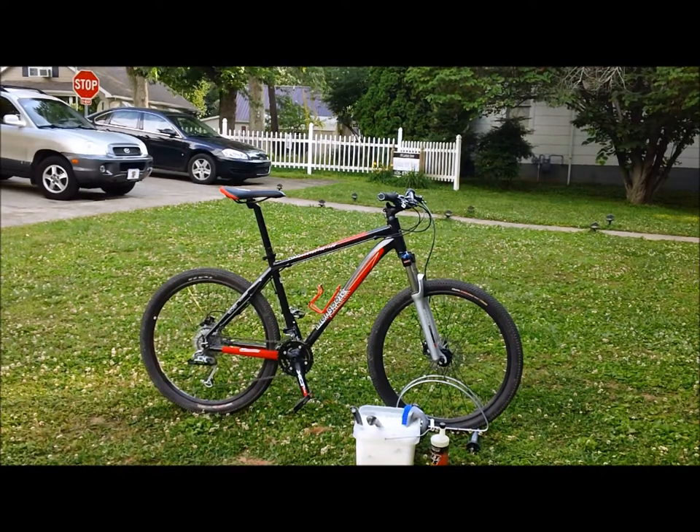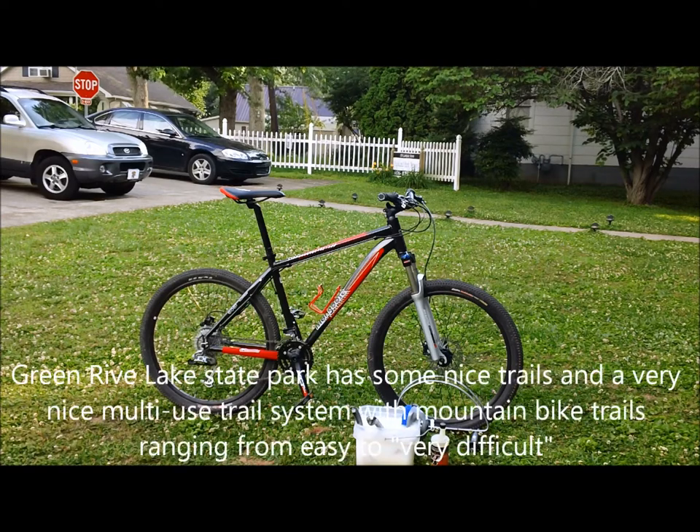What I'm going to do for you today is show you a nice little product called SRAM's Pit Stop Bike Cleaner. This is the bike — my Tyax Elite, you've seen it before — that I'm going to test it on. I just got back from riding at Green River Lake State Park near Campbellsville, Kentucky, and you're going to get to watch me wash this bike.